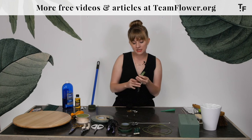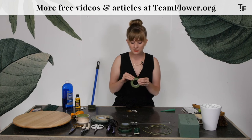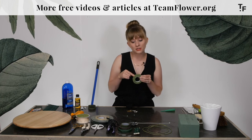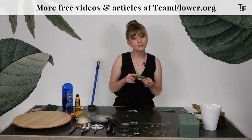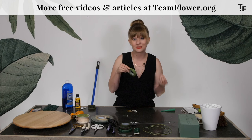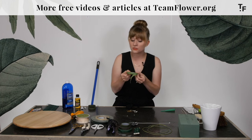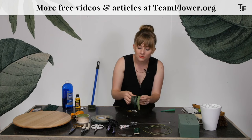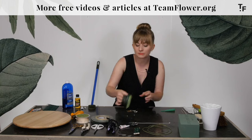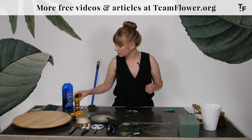Another note about stem tape: you'll want to match this to whatever color the stem is that you're using. So for ranunculus, I like to use this light green — that's a common flower I'll wire for boutonnieres or flower crowns, same thing with spray roses. This is my most commonly used color, but you can take a quick inventory and see — the darker one works great with tropicals, and the brown one for branches.